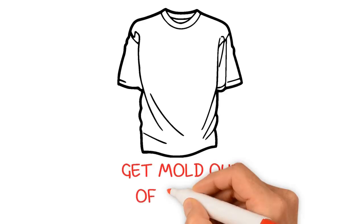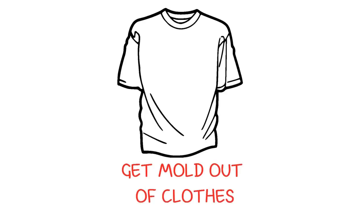The main reason for mold growth is leaving your clothes in a damp area for a few days or more. You should hang washed clothes on the line or dry them in the dryer as soon as you can. Clothes that are washed and left wet for a day can easily acquire mold in a few days.